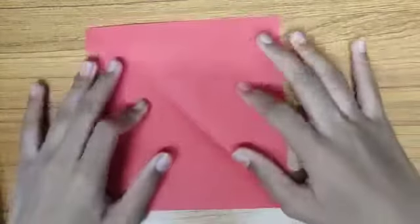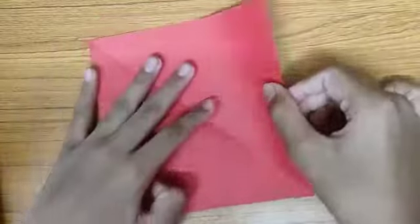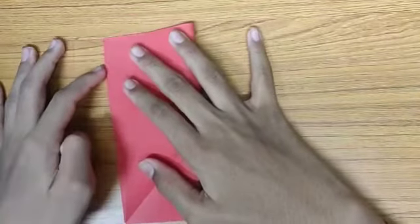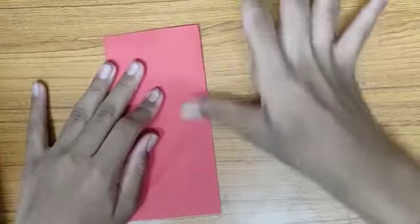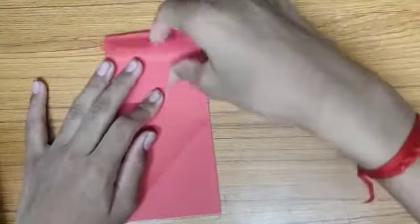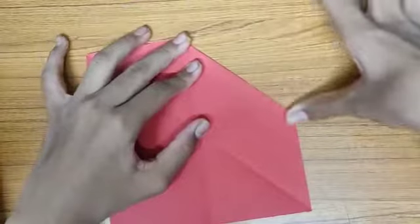I am using a 6 inch by 6 inch square sheet of paper. First, let's fold our paper exactly into half, crease it, now we can unfold it, and bring the flap towards the center so that it forms a rectangle.